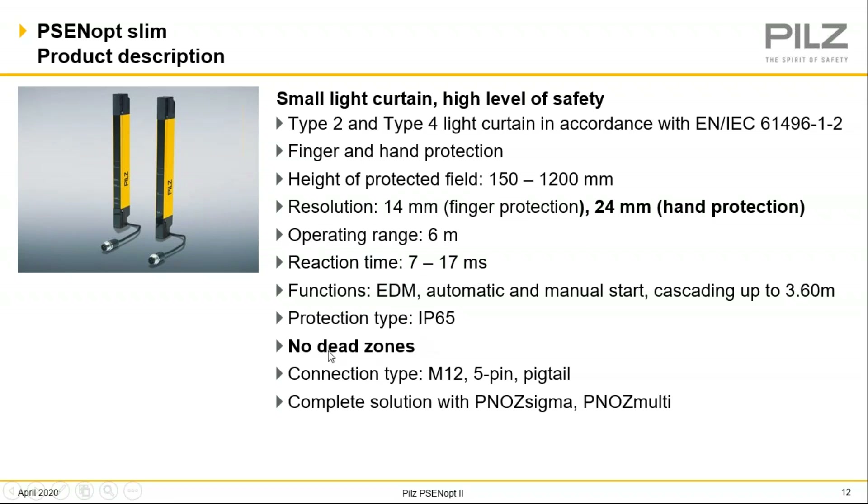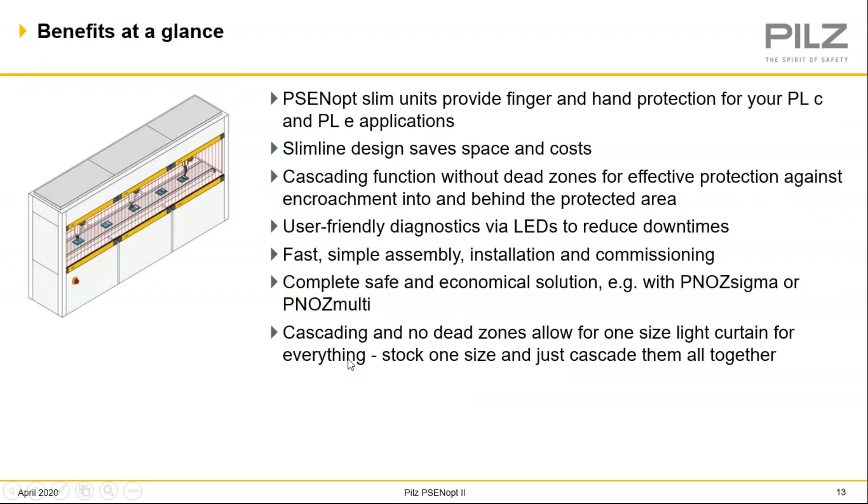Again, the reaction time would help out with that as well. And also, no dead zones in this light curtain. The big thing about no dead zones, as you see in this application, is how it could possibly fit in with the machine — nice and sleek, looks like a part of the machine. With the cascading option, light curtains are linked together by a cable with no dead zones, so you wouldn't have to mount a stanchion or pole in the middle. It's all just one beam array with three separate cascading light curtains.